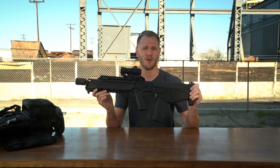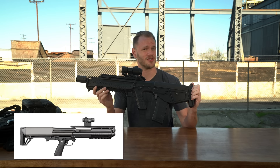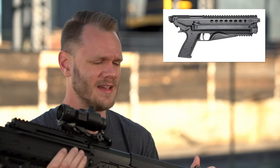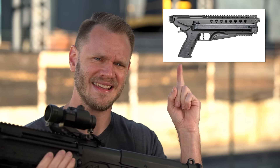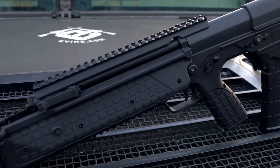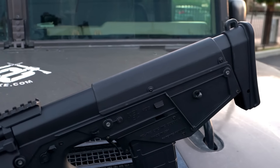Kel-Tec's been around for a while. They're really well known for making super off-the-wall, outside-the-box weapons platforms like the KSG shotgun, the Sub-2000, and the newly announced P50. What even is this thing? The RDB-17 is Kel-Tec's take on the 5.56 bullpup platform, and has plenty of that trademark Kel-Tec charm.